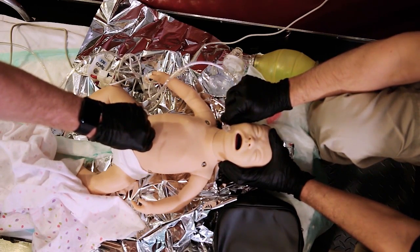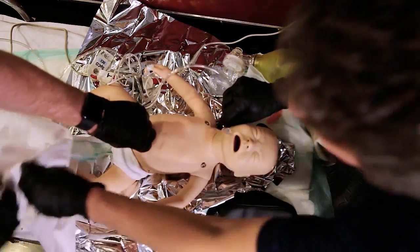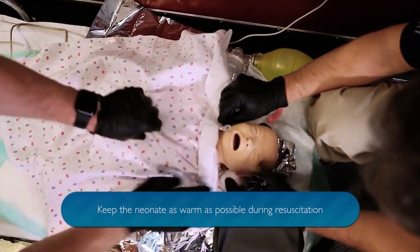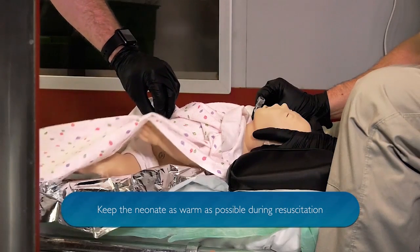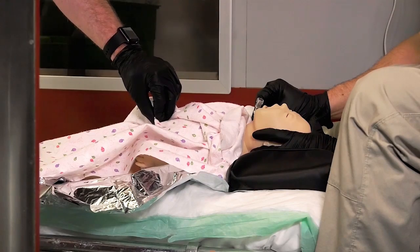The umbilical pulse is approaching 70 right now. Excellent. Let's keep them a little bit warm — cover back up. Pulse ox is now in the high 90s and I have an umbilical pulse rate of 90, corresponding to the pulse ox. Much better.